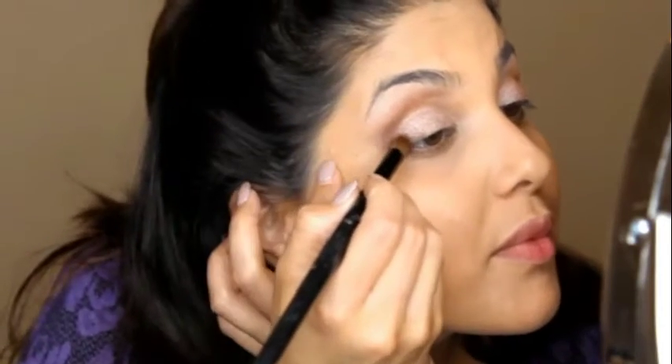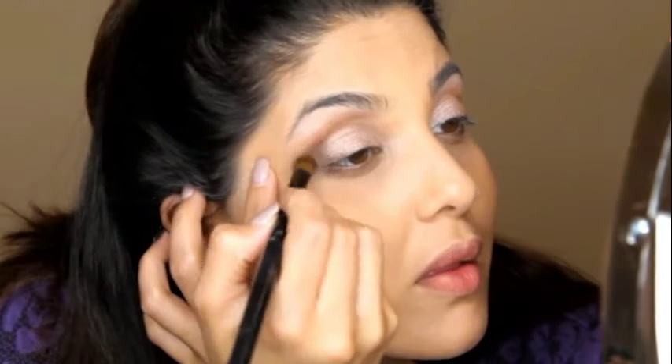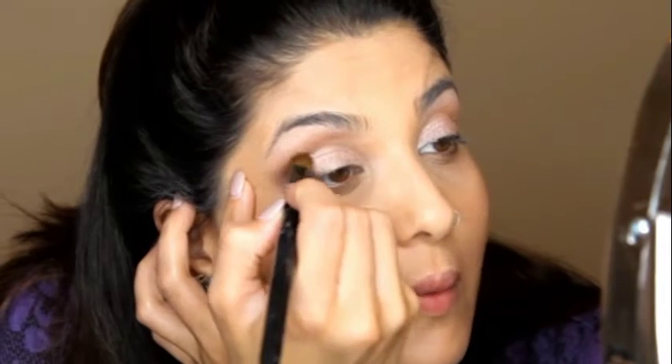Next we'll be taking our blending brush and taking a little bit more eyeshadow, starting at that outer corner once again. We're going to gently apply the eyeshadow and start blending it towards the middle — not going too far into the middle though. Once you are satisfied with that initial application in the corner of your eye, take that same amount already on the brush and drag it across the crease going up to your brow.